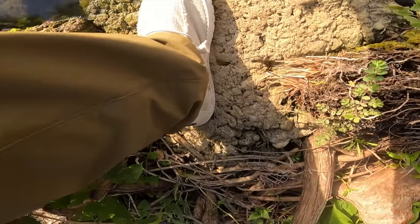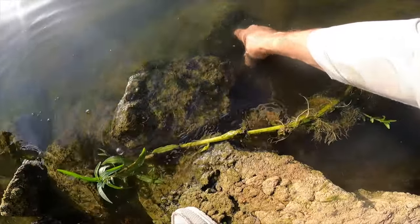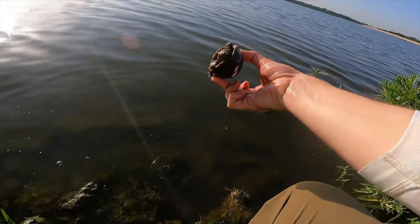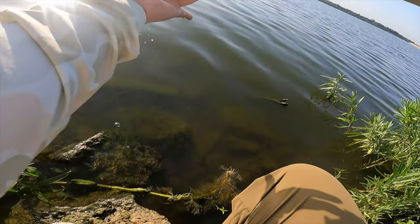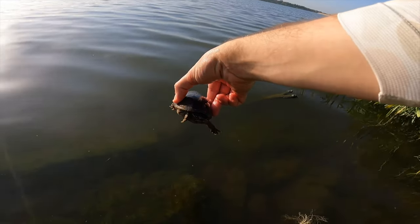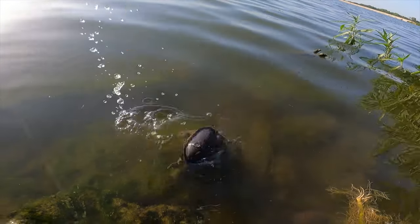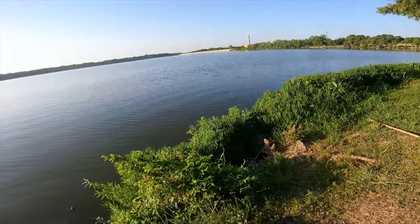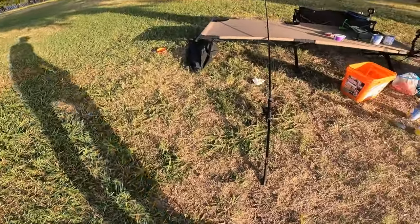Oh, baby turtle! Little tiny turtles just hanging out right here with us. Ow, dude — those are some sharp claws. We're probably going to want to get the bait out there a little bit further than normal, just because turtles will get it.